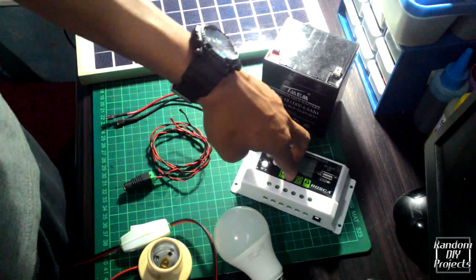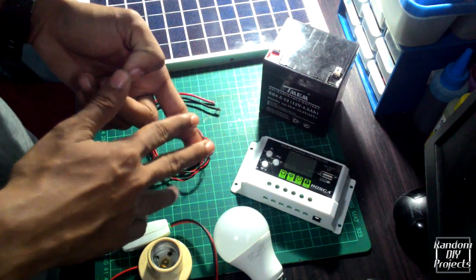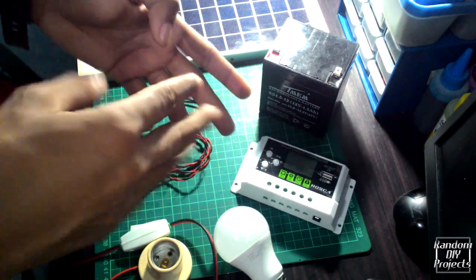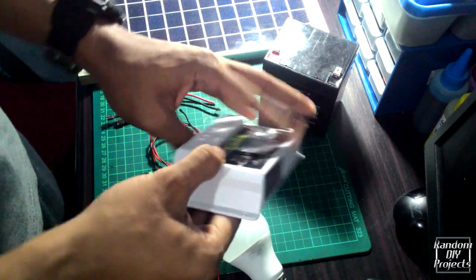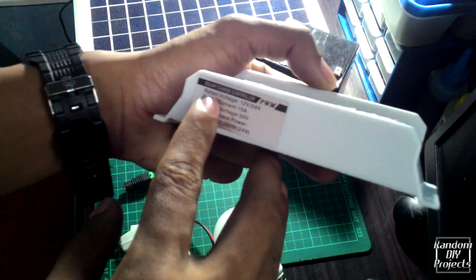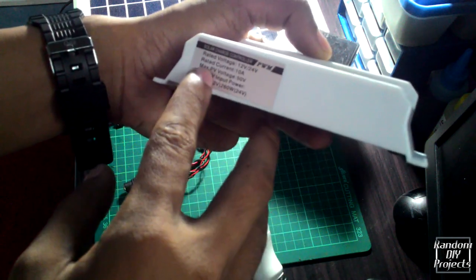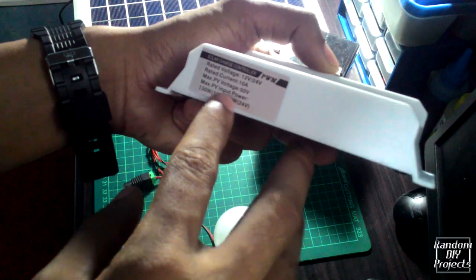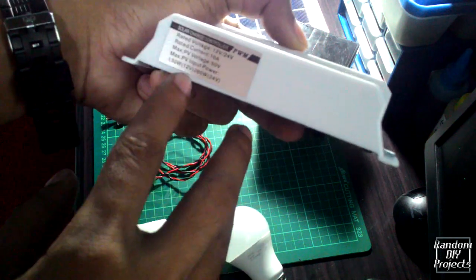The solar charge controller comes in two types: MPPT, or maximum power point tracking, and PWM, or pulse width modulation. In this case I'm using a PWM type. The specifications for this controller are: rated voltage 12 or 24 volts, rated current 10 amperes, maximum photovoltaic voltage 50 volts, and maximum photovoltaic input power 130 watts for 12 volts and 260 watts for 24 volts.